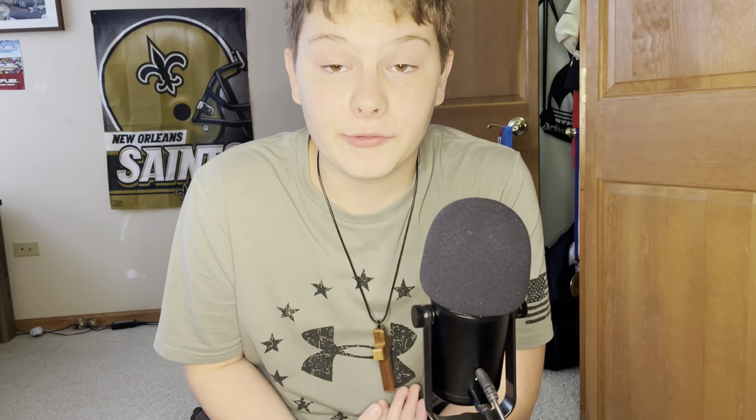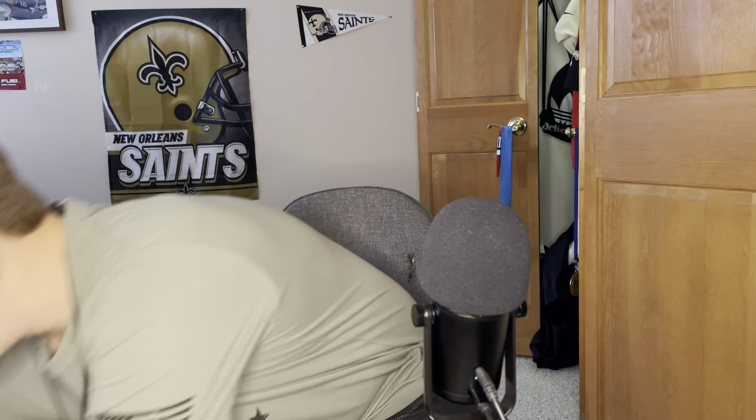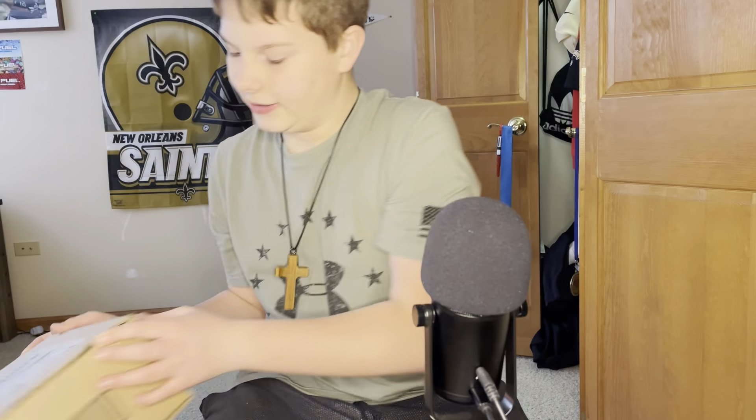I have some unboxing things here for you guys. I have two of them. I'm going to film two separate videos. But let's just get straight into it.